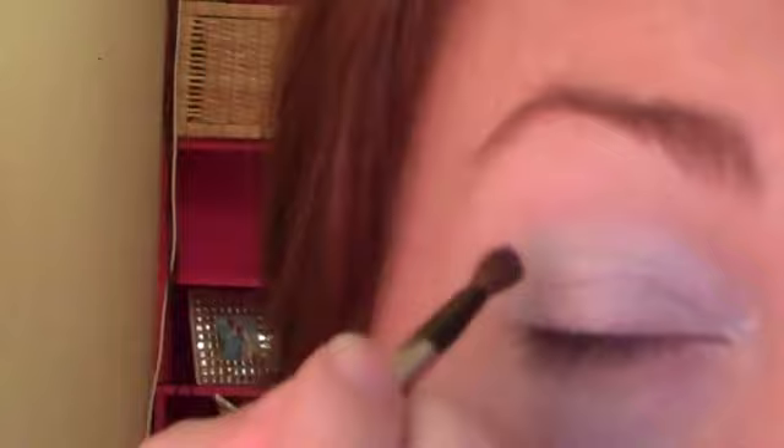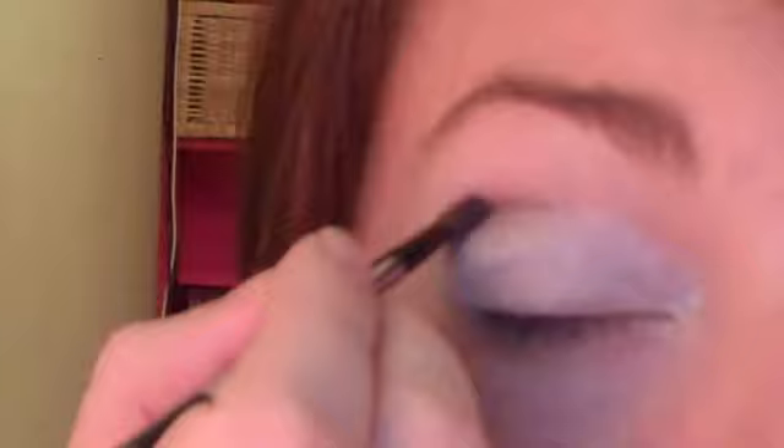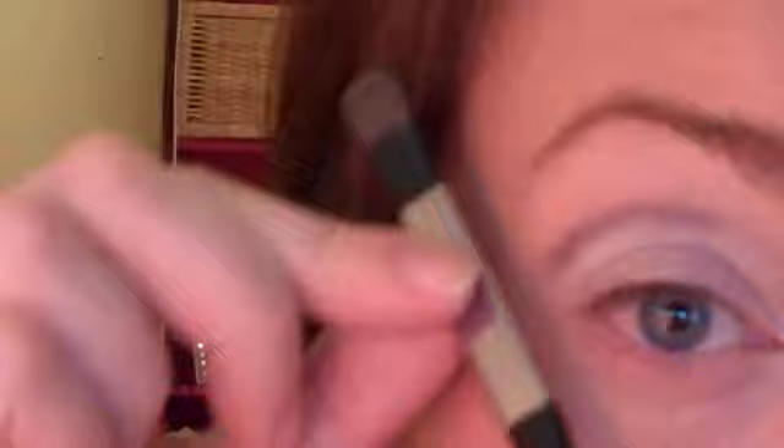Then you'll be moving on to a dark purple colour — not quite plum but almost verging on black. For that we're going to use the smaller flat end of the brush, or an angled shading brush would work too. Load the brush up well and take it above the crease — we're almost drawing in a fake crease, and it literally is a line. Take it out on a diagonal from the corner of your eye out towards your eyebrow, then bring it back in from the inside corner of the eyebrow.